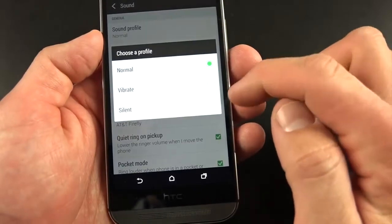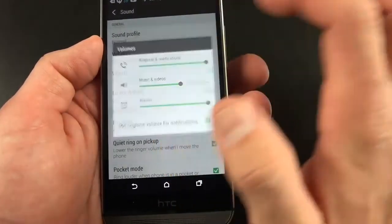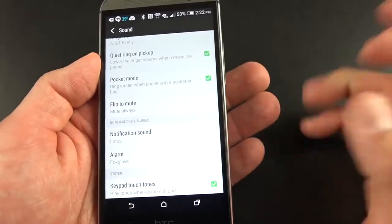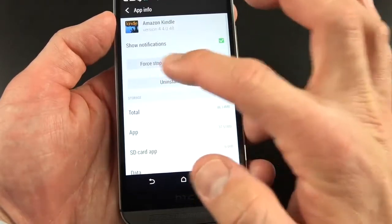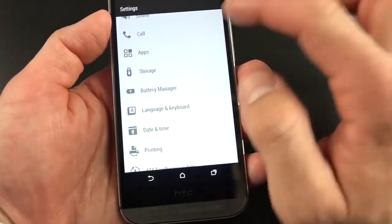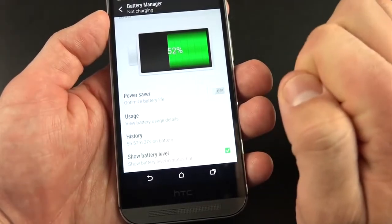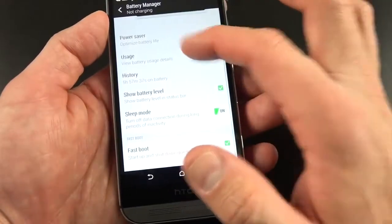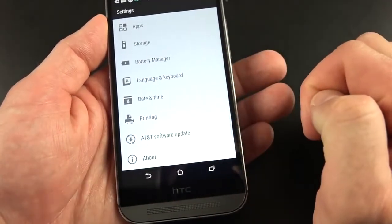Under Sound we'll find our sound profile: normal, vibrate, or silent, and volume adjustment. There's also a quiet ring on pickup feature — if you move the phone while it's ringing it will lower the volume, or ring louder if it's in your pocket or bag. The app manager shows downloads, SD card, and running apps where you can disable, force stop, or uninstall updates. Storage shows how much you're using. The battery manager shows pretty good battery life — HTC says about 40% better than before. I was able to get about 13 hours out of a full charge leaving me with 33%, which is a full day of fairly moderate usage. We also have language and keyboard, date and time, printing options, AT&T software updates, and the About page showing HTC Sense 6.0 and Android 4.4.2.